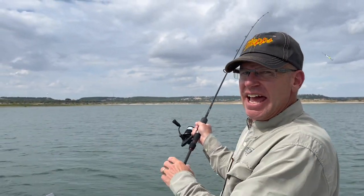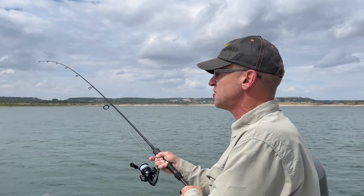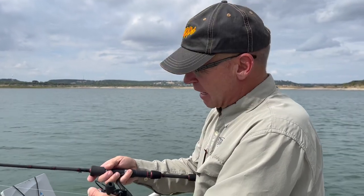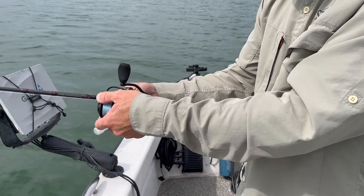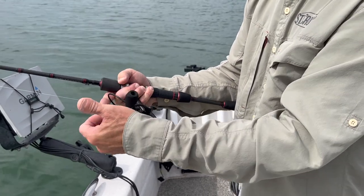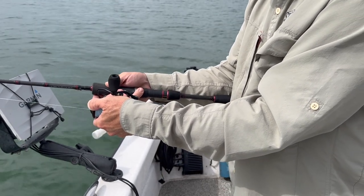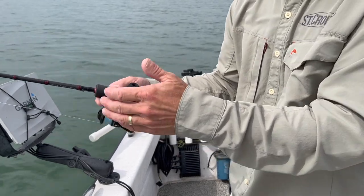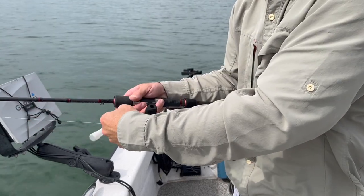First off, I'm going to make a cast out as far as I can — that will allow me to cover as much bottom as I can on a given cast. As we look at the reel, I'm leaving the bale open after the lure hits the water. I'm also going to turn the reel sideways and, putting slight pressure on the spool's lip, allow just a little bit of line out at a time so the wind doesn't blow a huge bow of slack that I have to contend with later.